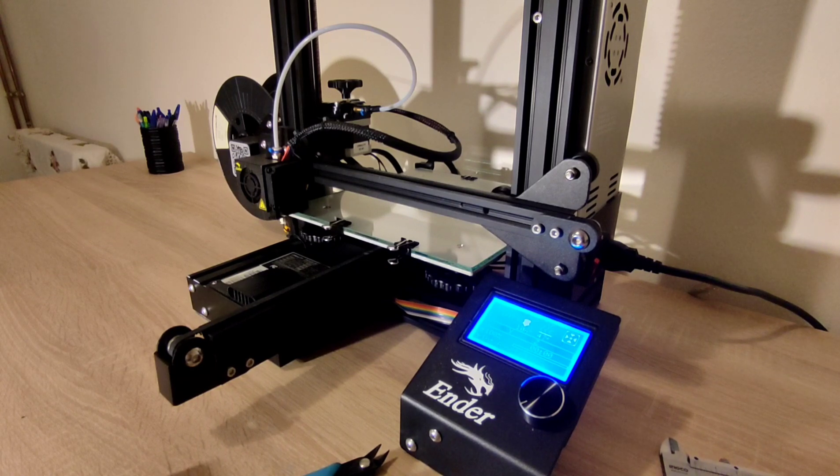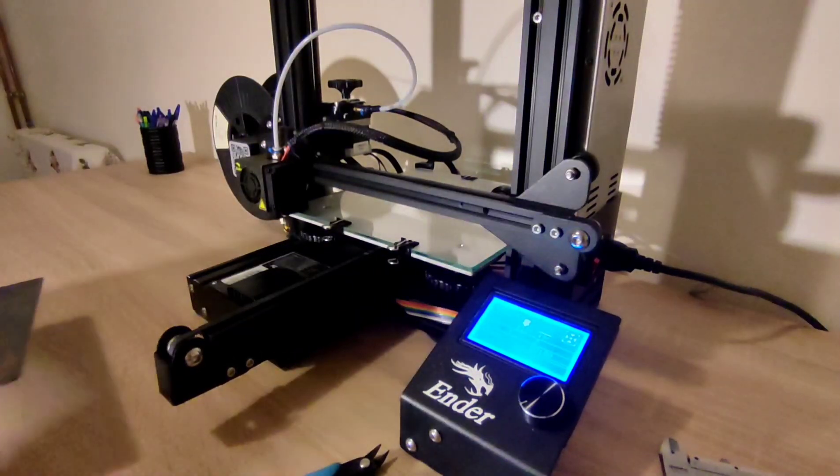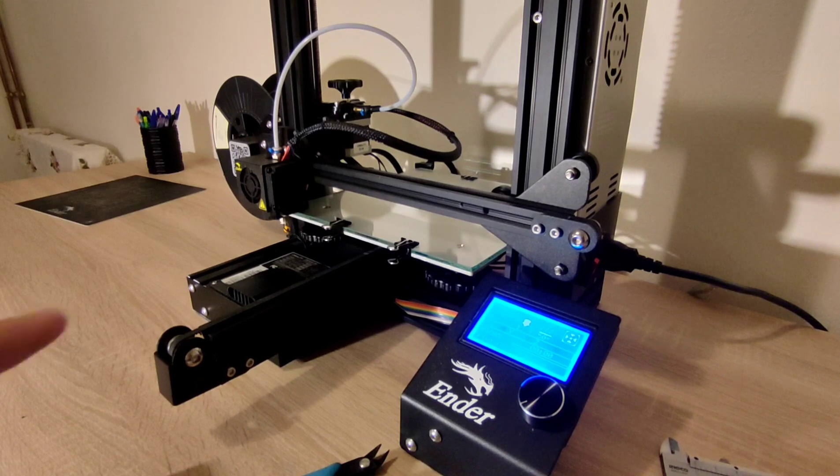The main difference between mine and a stock Ender 3 is the build plate. I have the stock one here, but I don't use it because my bed was dipped. So I put some aluminum foil in the middle before I got this glass. This is just a regular glass for picture frames — it cost me maybe 2-3 US dollars and it's 4mm thick.